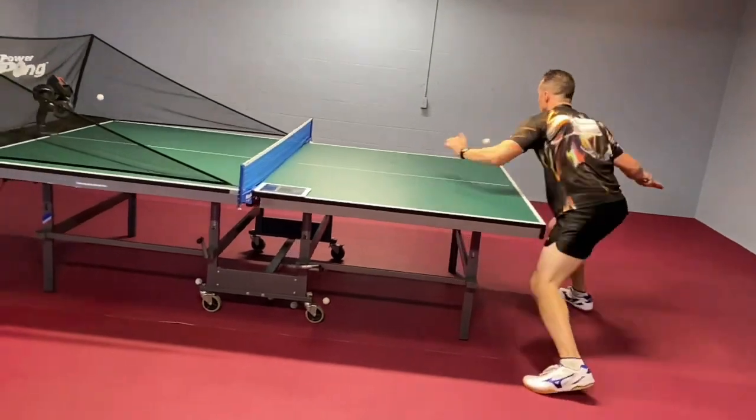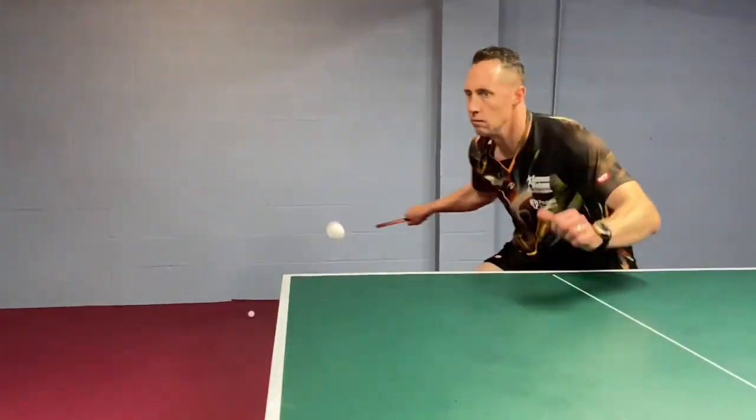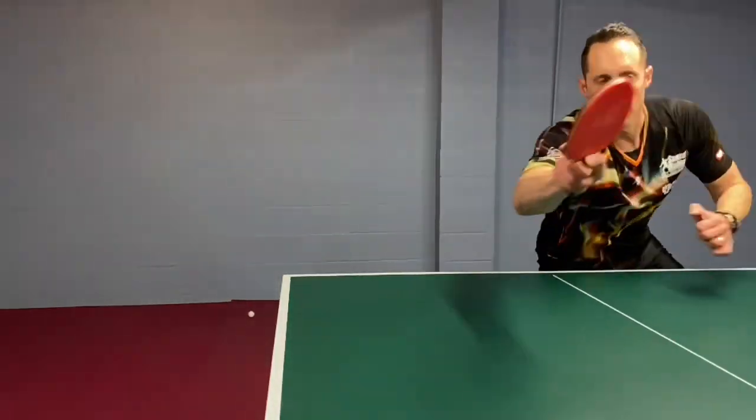So the first thing is, when you flip, you want to step forward, stop your body momentum, and then flip. So the body momentum needs to be stopped.